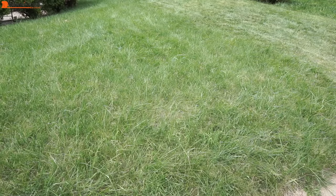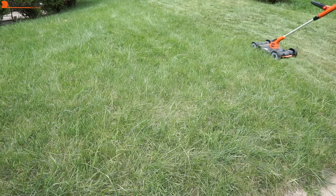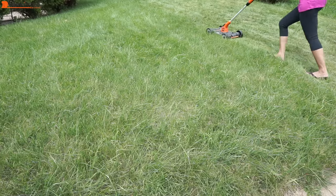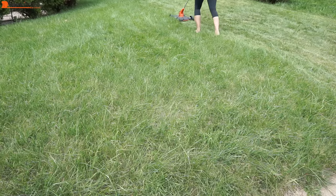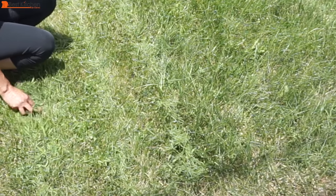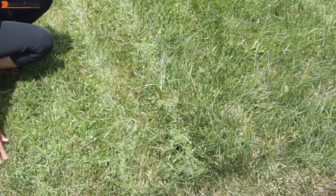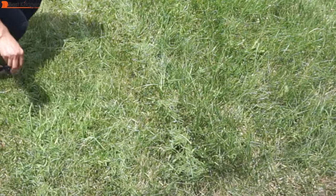If you have a big lawn, this unit is not for you because the two charged batteries will not be enough to cut your grass. The 12 inch cutting width is not large enough for a big lawn. If you have a small lawn like mine, the two batteries is more than enough to finish the job. If you're a perfectionist and want your lawn to be perfectly green, this is not for you because this unit leaves grass on the lawn as you cut it. There is no collection bag.